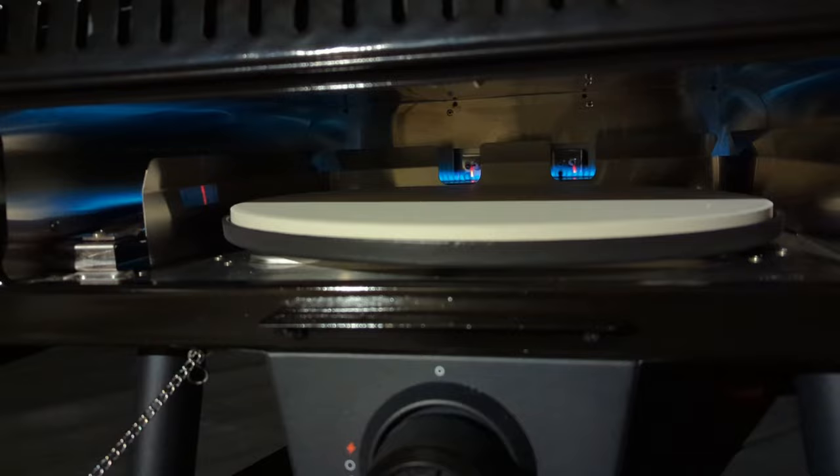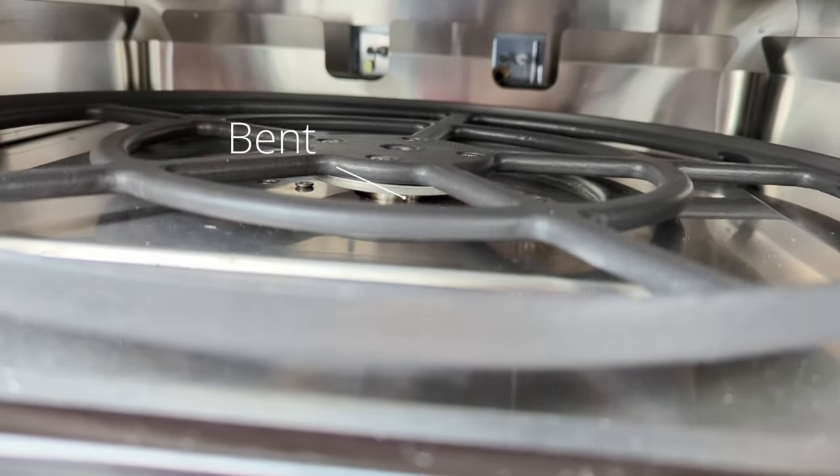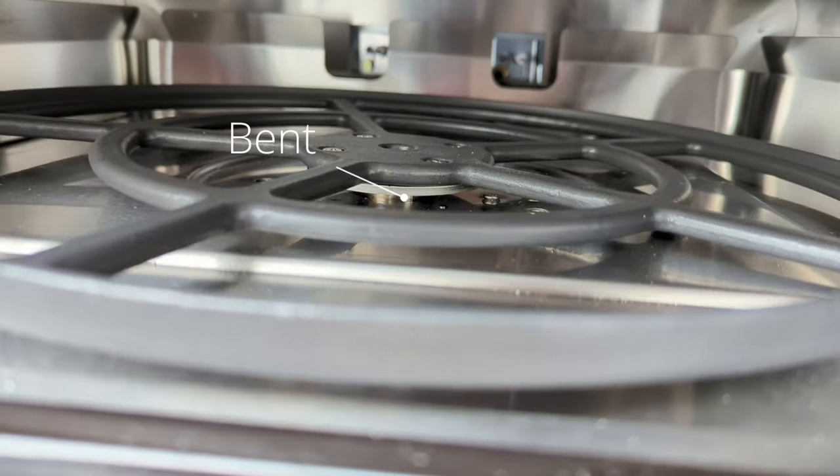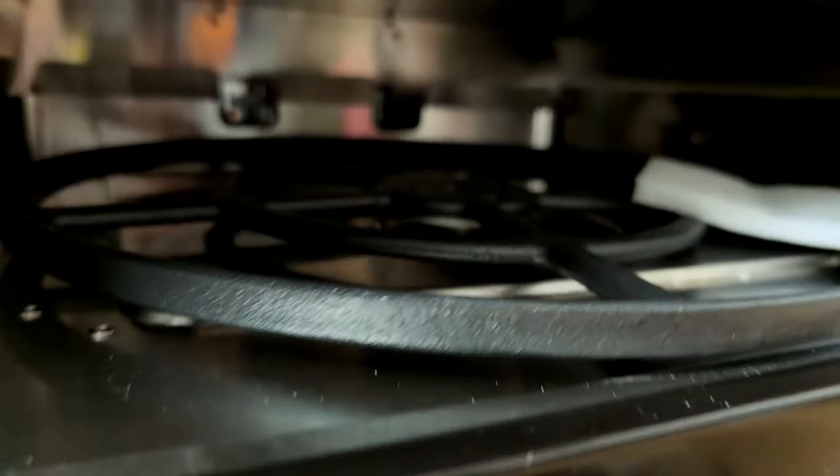I reached out to Blackstone about this, and they instructed me to submit my serial number for warranty registration. After a few more back-and-forth emails, we determined the issue was actually the shaft that holds the turntable. They opted to send a whole new main body.